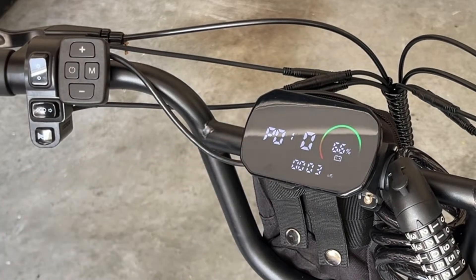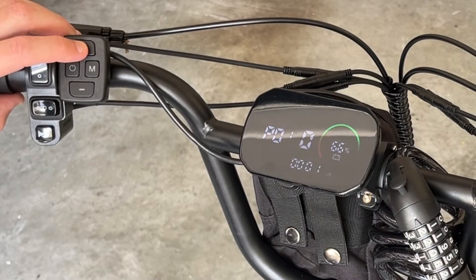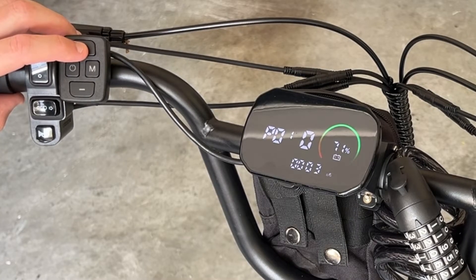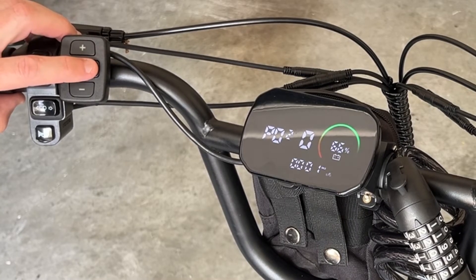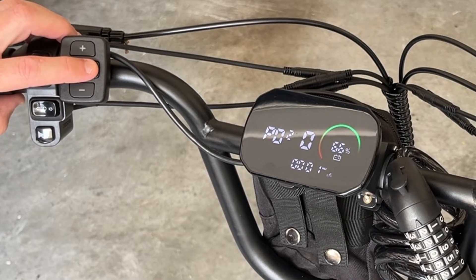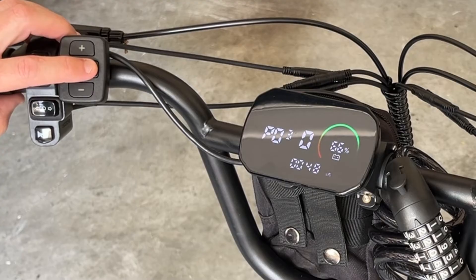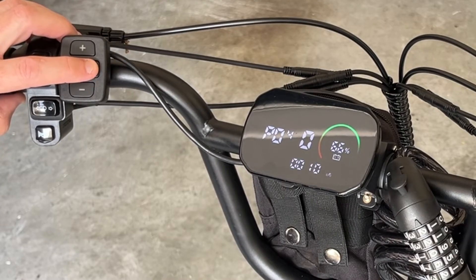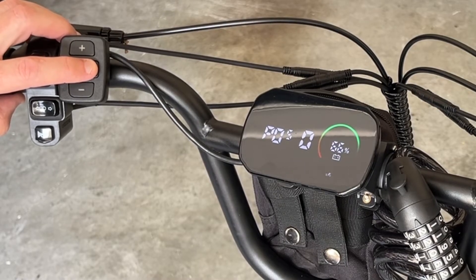This is P01 — screen brightness. You can see here that you can cycle through the different screen brightness levels. P02 is for kilometers or miles per hour, and you can change that. P03 is the voltage; I'm going to leave that at 48 volts. P04 is the screen dormancy — that's how long the screen will stay on. I leave it at 10 minutes.